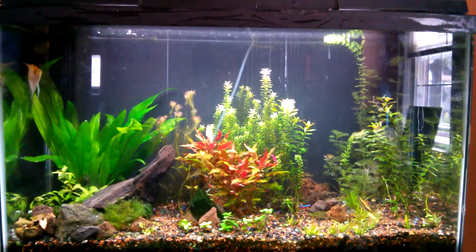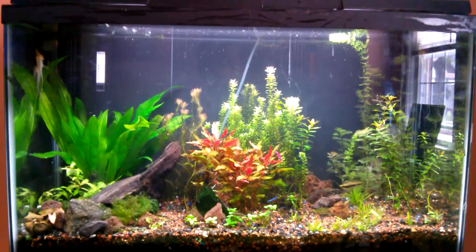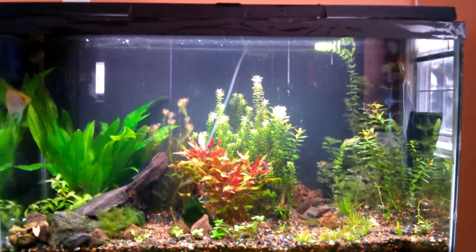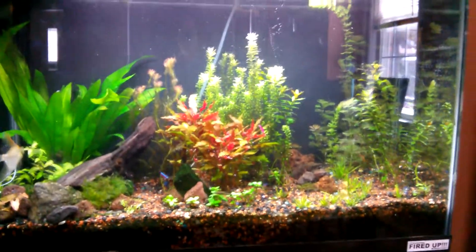Hey everyone, it's petlover997 here. I haven't done a video of this tank in a while — sorry for the little bit of glare — I haven't shown you guys this tank in over three months.